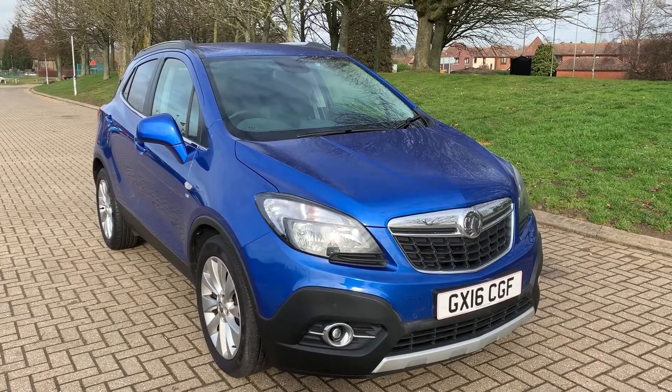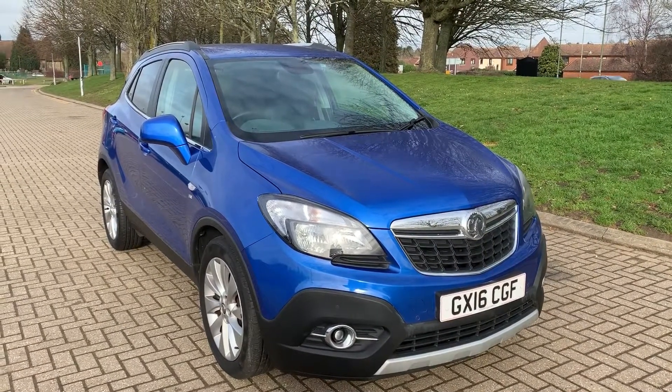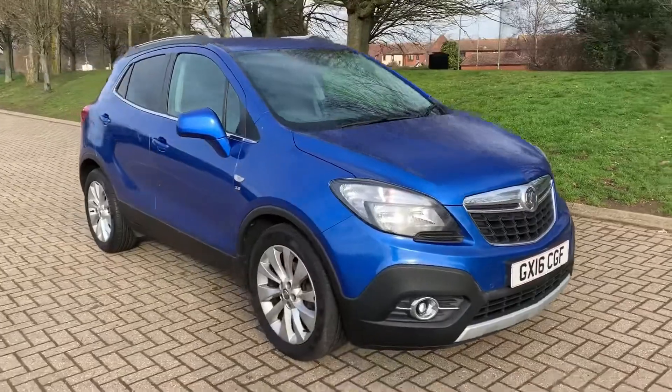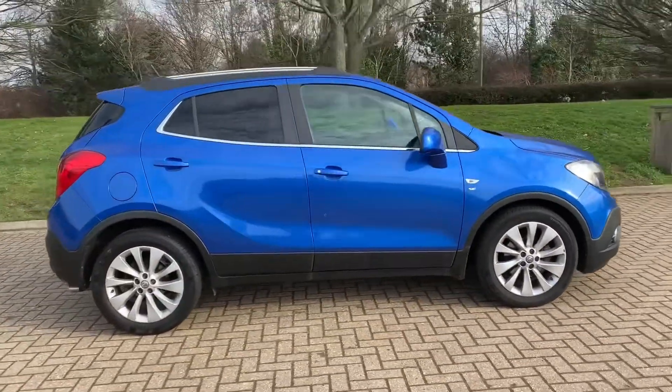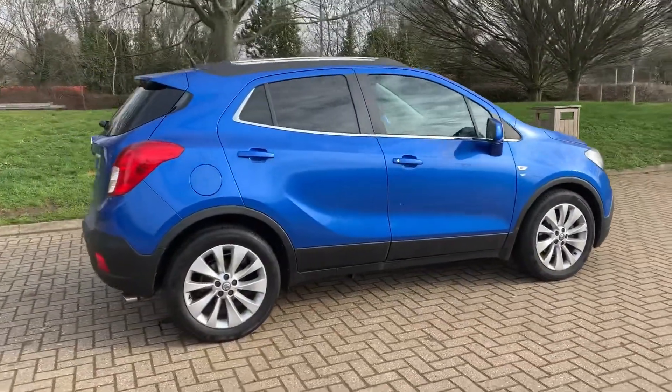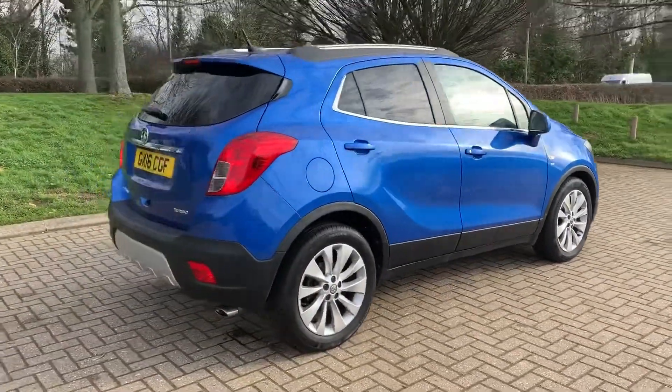Here we have the Vauxhall Mokka 1.4 Turbo SE automatic on a 16 plate. I'm going to start off by showing you around the outside of the car and then we'll hop in and run through some controls on the inside. From the outside you can see it's a five-door car with alloy wheels and tinted windows.